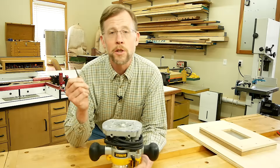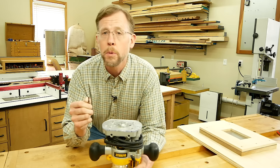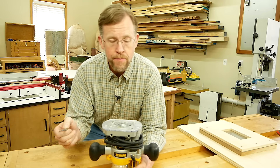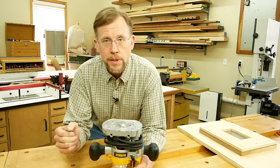Now there's nothing special about this router bit — a carbide spiral upcut bit will work just fine for routing soft aluminum. In fact, any router bit with carbide cutting edges will do the trick. I'm going to use a plunge router for this operation so I can make that cutout in several passes of increasing depth.